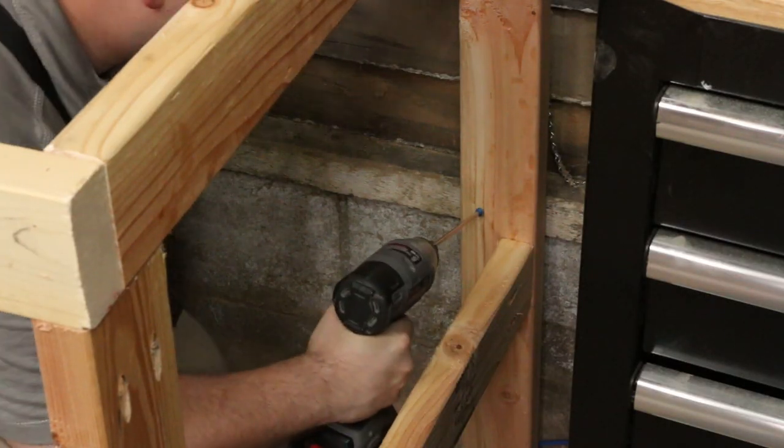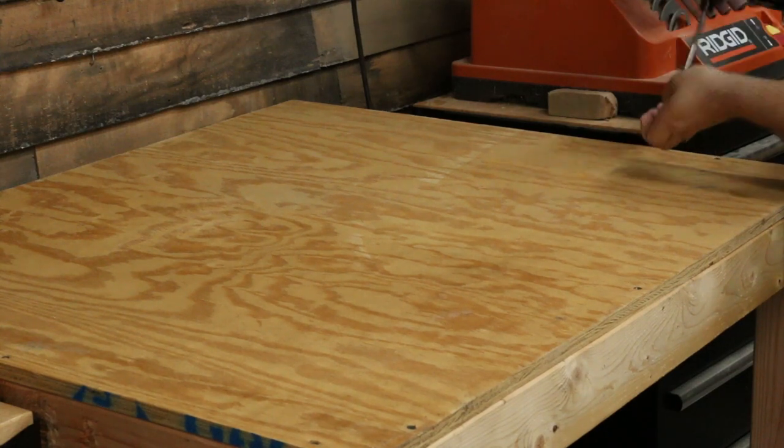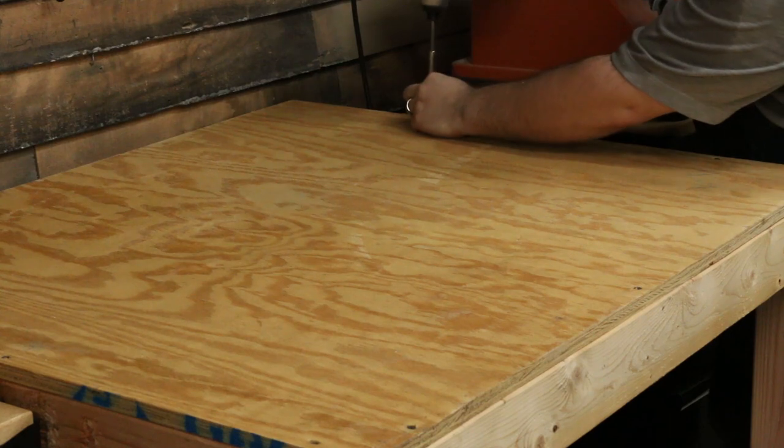Having a CNC machine in both shops is going to give us the chance to do some really cool projects. Right now we just got to get these remodels done. See you next time.